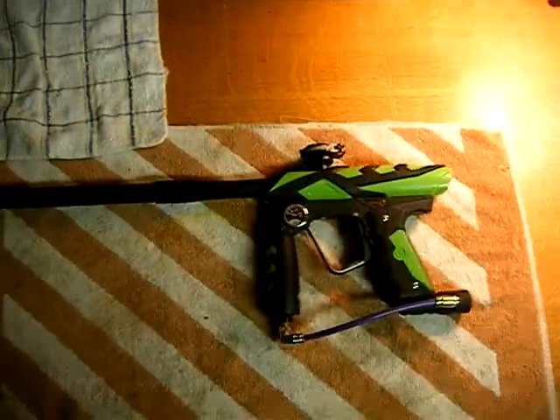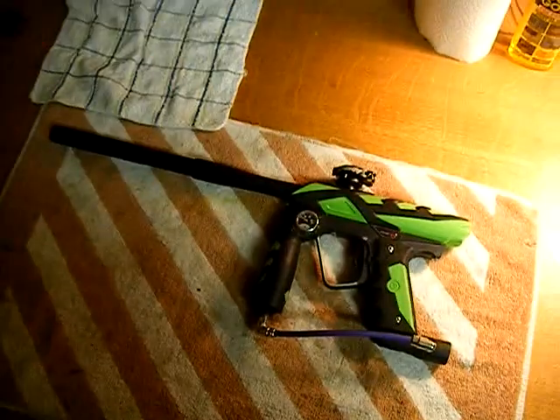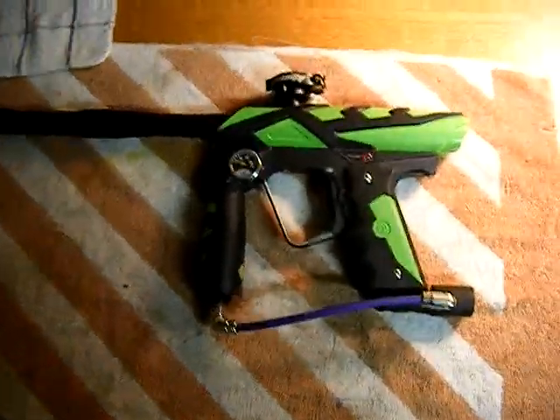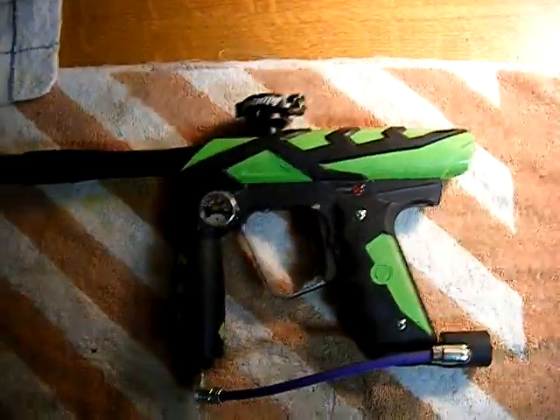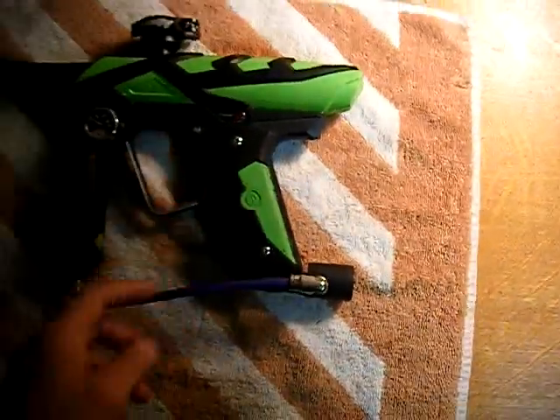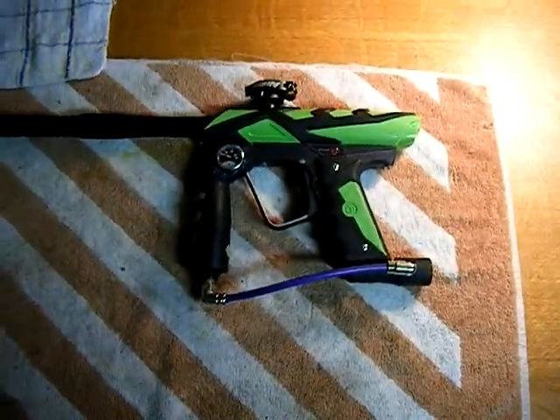What's up YouTube, this is New Era Patriot here to show you a little bit of my paintball gear. This is the Ion made by Smart Parts — everybody knows it's notorious for leaking, that's just how they go, but I think it's a decent gun. It doesn't give me really much leaks.